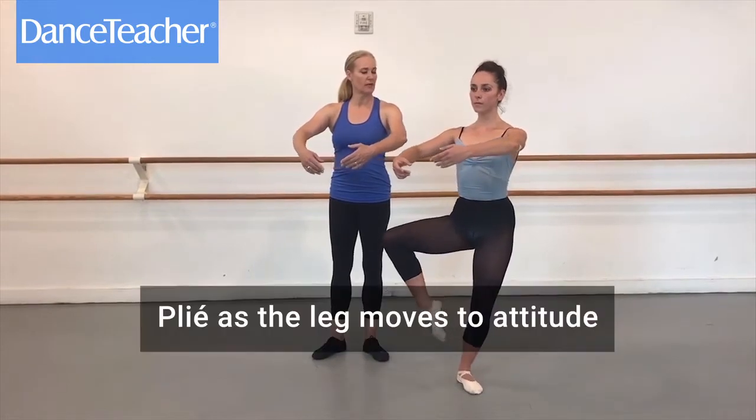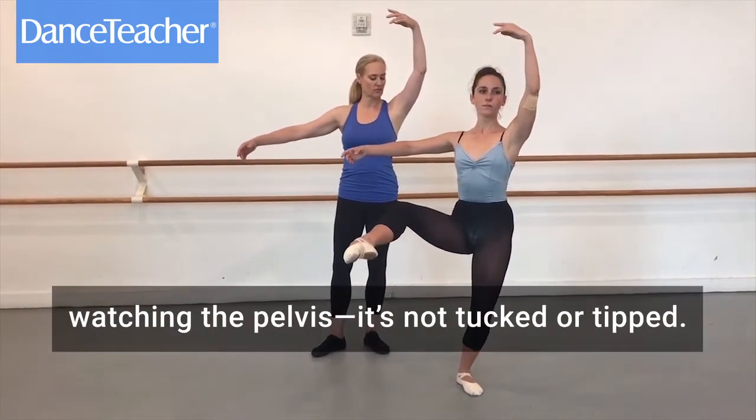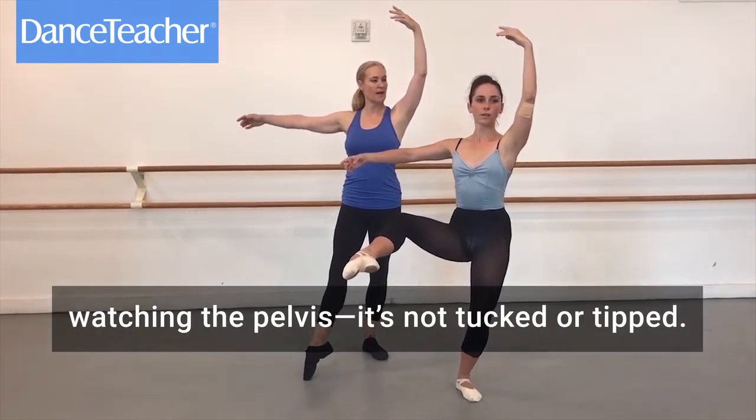We'll take a plié through the attitude, feeling the back, watching the pelvis — it's not tucked, it's not tipped, it's nicely balanced.